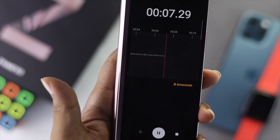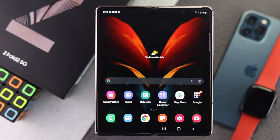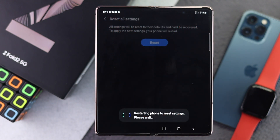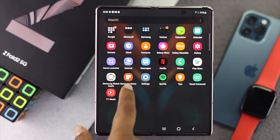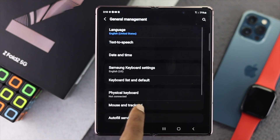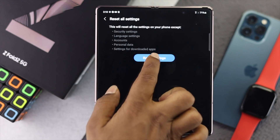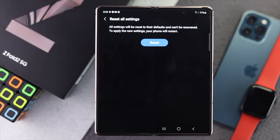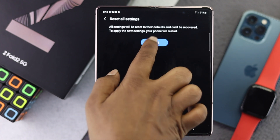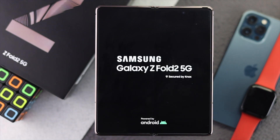If you're still facing a microphone issue on your Z Fold series device, you can do a reset of your settings. Open Settings, scroll down to General Management, tap Reset, then tap 'Reset all settings.' Draw your pattern or enter your PIN, then tap Reset. Your device will auto-restart and hopefully the microphone problem will be solved.